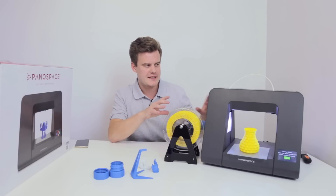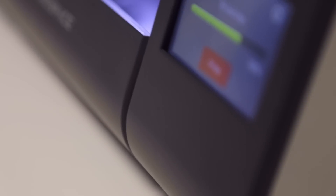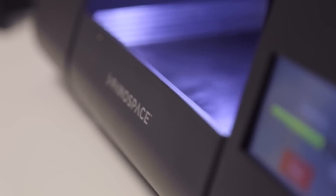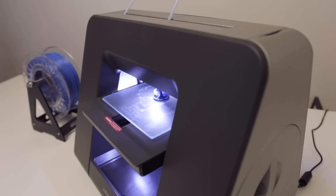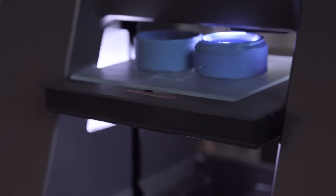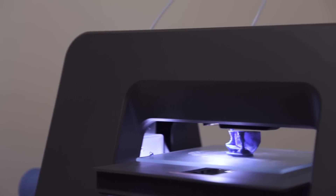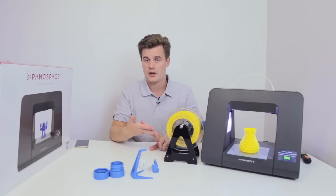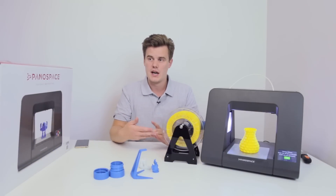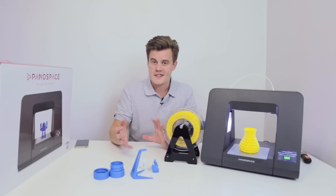Today we're having a look at this epically, mysteriously looking video printer. This is the Pana Space 1, aimed at beginners and private use, or individual use, as well as teachers and the educational sector. So it's a little bit more confined, a little bit more simple.